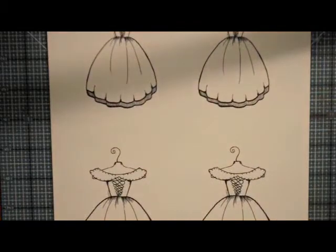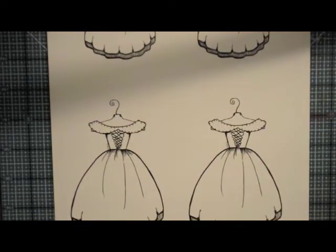Sugar Creek Hollow has the best vintage flair digital images out there, in my opinion. I have this adorable — I want to say it's a Parisian dress, but I'll find out for sure and make sure the correct name is noted. Isn't this awesome? I just love this dress, so this is what we're going to use today.